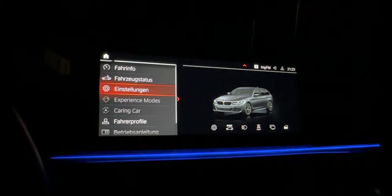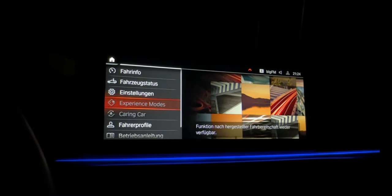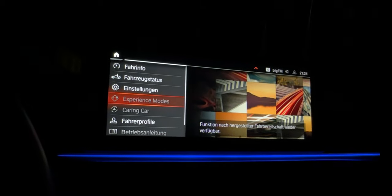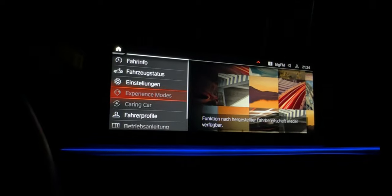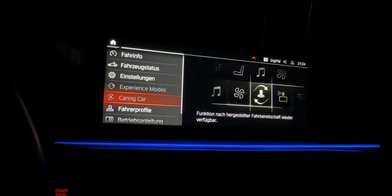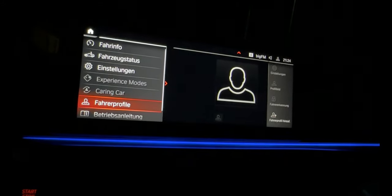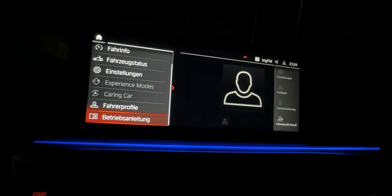And it shows the settings for experience mode. We have to set up a driver profile if we want to use all these modes - I have just not made one yet. Like a far profile, a driver profile - I haven't set that up until now.